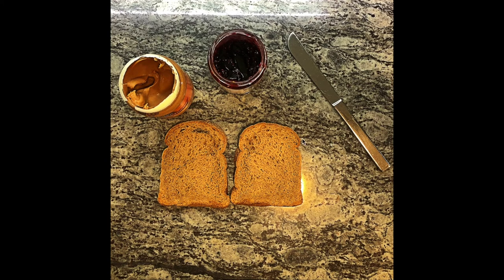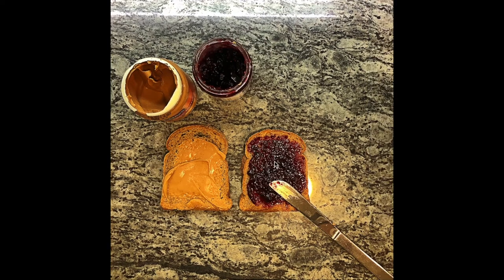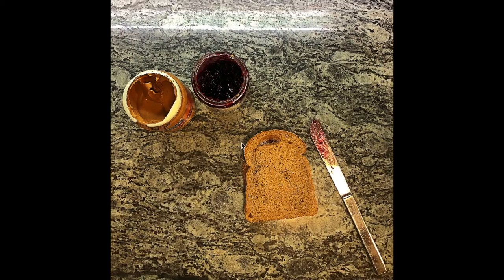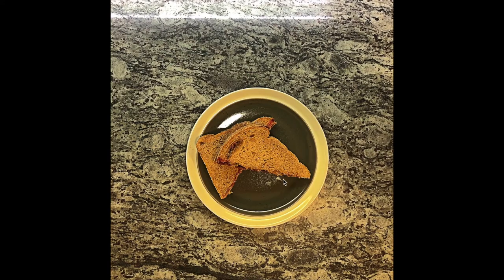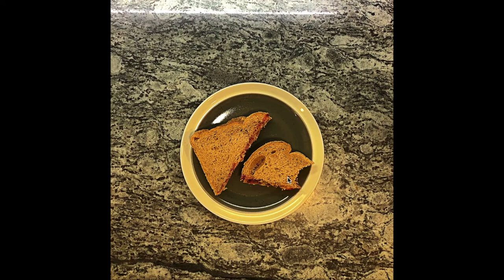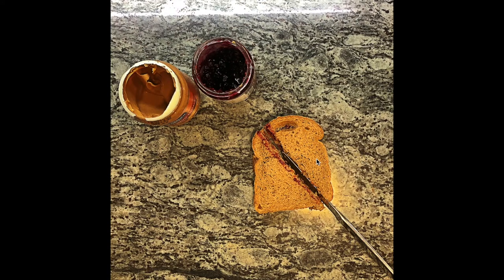For this series you have to show some steps on how to do something, in the style of Ikea or Lego — no words, just visual steps. You can see here: get a knife, some jam, some peanut butter, and two pieces of bread. Then put peanut butter on one piece, jam on the other, put the two pieces together with a goopy knife, cut it in half, put it on a nice plate for presentation, and start to eat. Very visual, step by step.